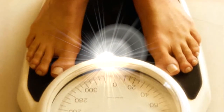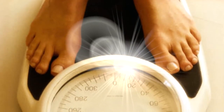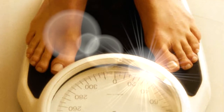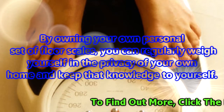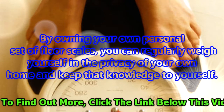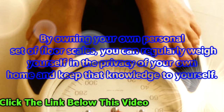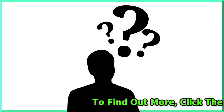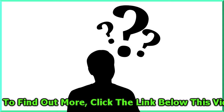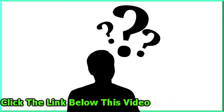For any health-conscious individual, the right set of floor scales are a must-buy. By owning your own set of floor scales, you can regularly weigh yourself in the privacy of your own home and keep that knowledge to yourself. In comparison to a weight-watching scheme where you may find out how much weight you have lost or gained every week, your own set of scales will allow you to react quicker to fluctuations in your weight, meaning you are better placed to combat or encourage those fluctuations.